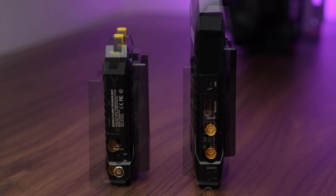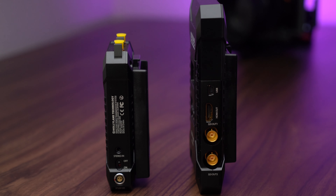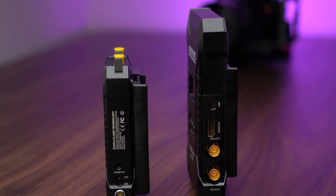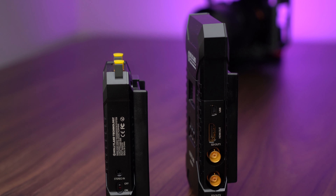Now the downside is that we don't have HDMI loop out. Meaning that if you're running footage directly into the transmitter you can't loop out the footage onto a monitor, so your operator is going to have a tough time. Now you can go around this by using the SDI loop out or your monitor's loop out.